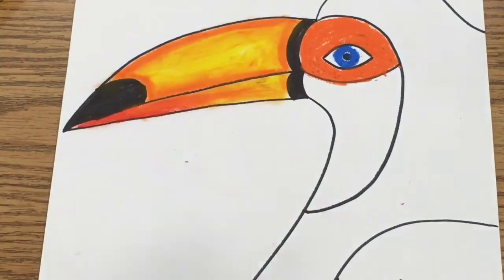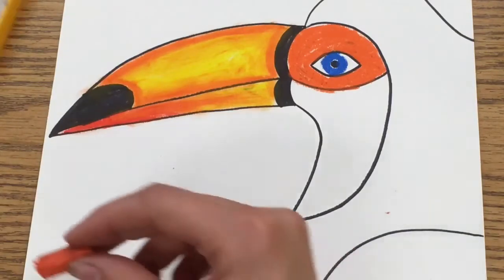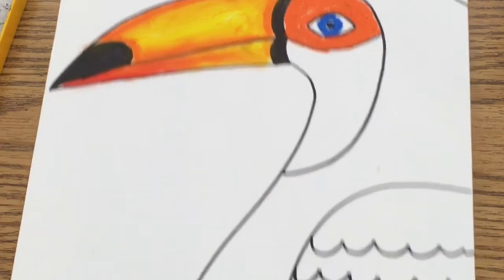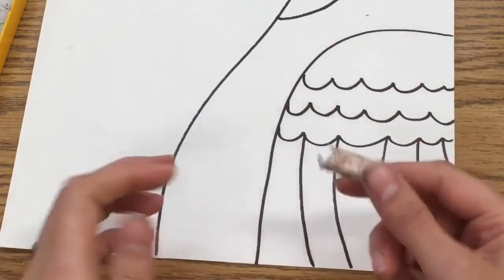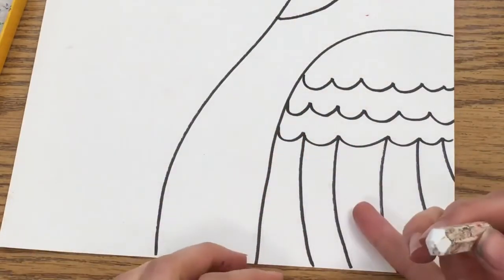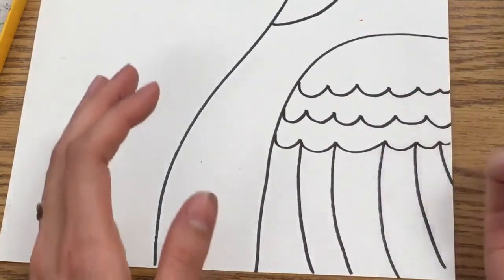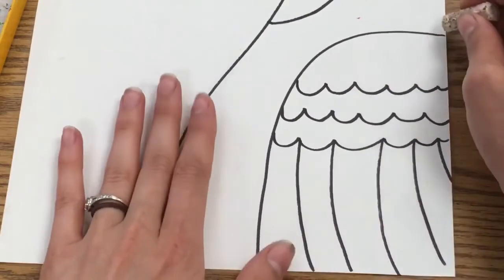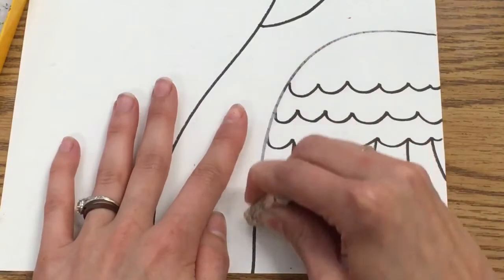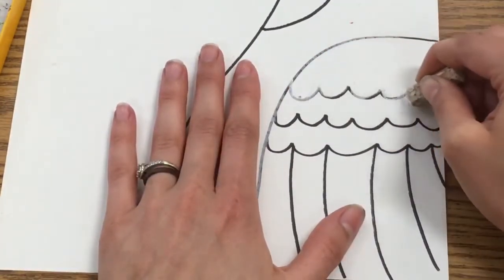That's looking pretty good — I'll blow off the extra. Now the last thing you're going to do will seem a little strange: you're going to take a white oil pastel and go over all the wing lines. We're going to paint the toucan pretty much completely black, and because your sharpie is black it would just get lost. The white acts as a protector — it'll keep the wing lines visible. Go over the outside and inside edges of the wing in white.